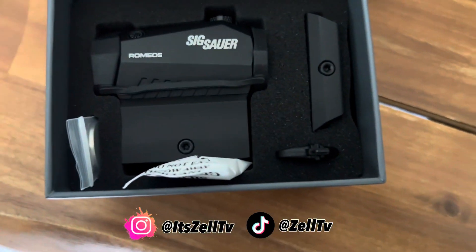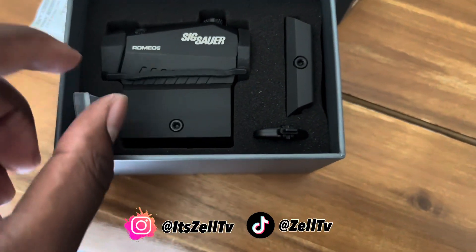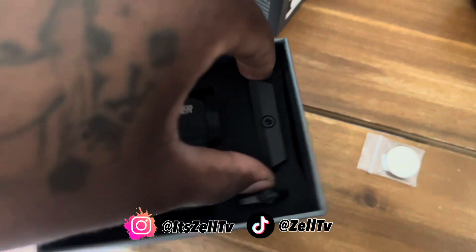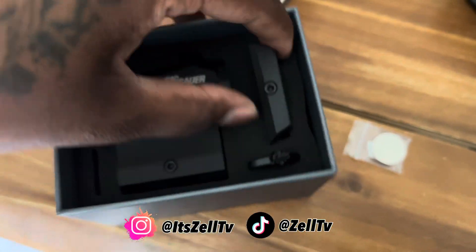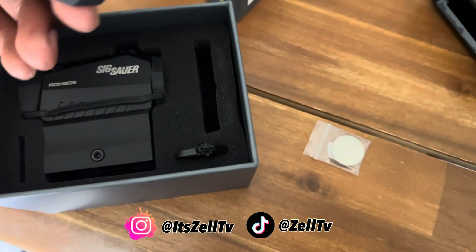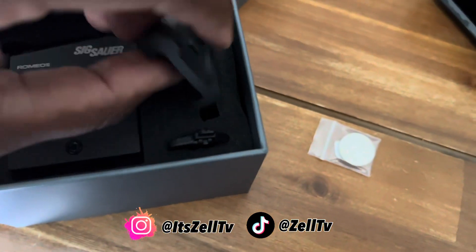This is a red dot right here — a little unboxing. It came nice, came with a battery, and an extra mount. I guess a little extra mounting cleat if you didn't like the one it came with.